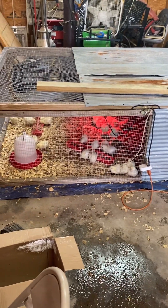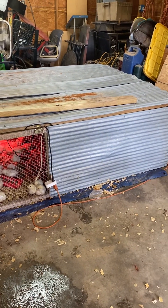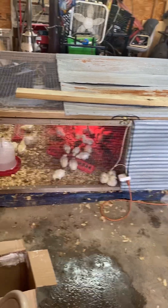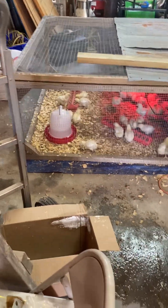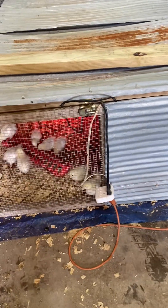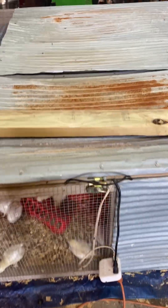I just want to show y'all my chicken tractor setup. This is a five by ten — it's enclosed on the half all the way back, and the roof is enclosed about three quarters. The rest of it is web wire to keep the critters out, and it's also got a lock on the top to keep them from pushing it open and getting in.